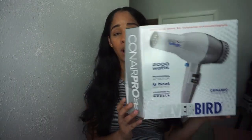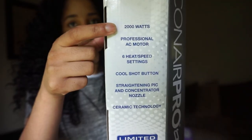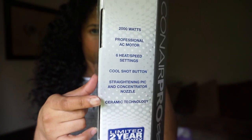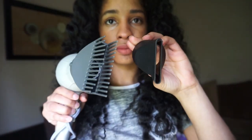Hey beauties, Andrea here. In this video I have a Conair Pro blow dryer to review. This is not random — I didn't just walk into a store and grab it. This is a 1000-watt blow dryer with a professional AC motor, six heat and speed settings, a cool shot button, a straightening pick, and a concentrator nozzle. It has two nozzles and ceramic technology.